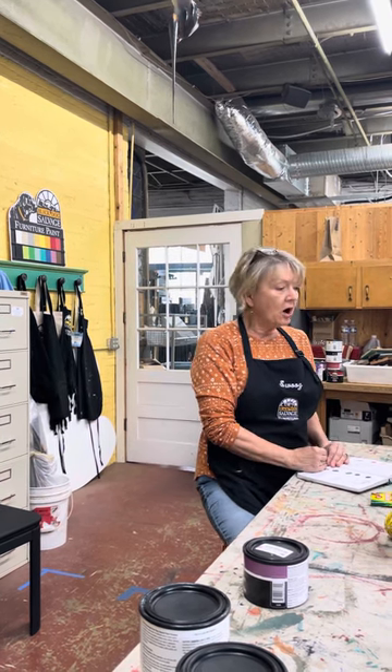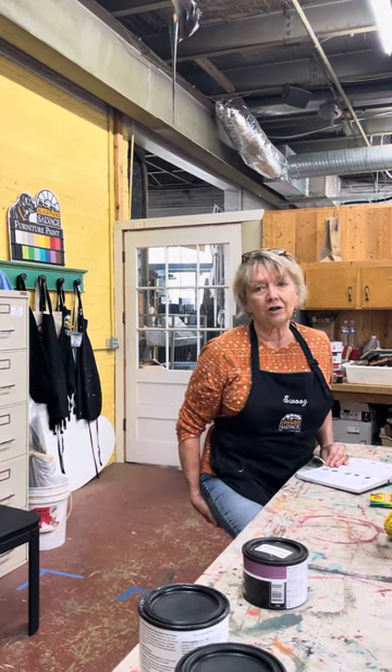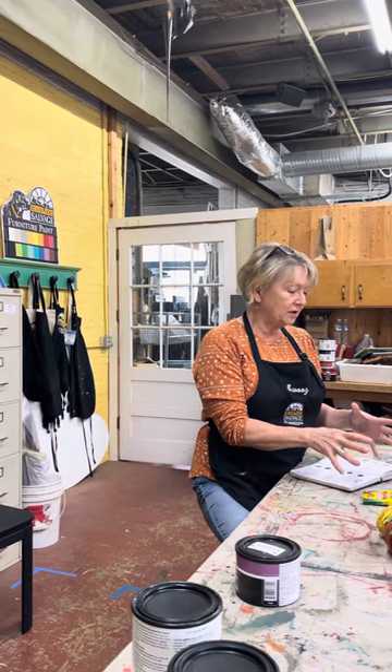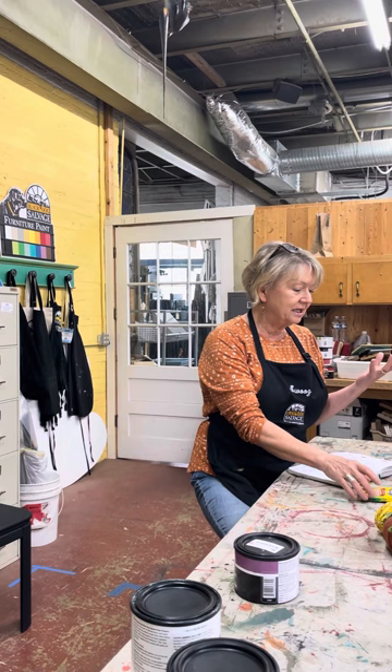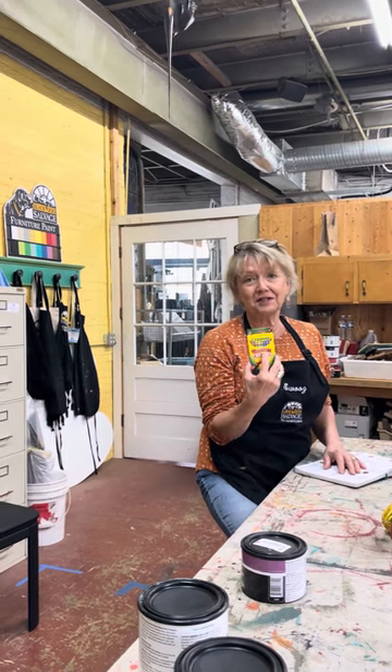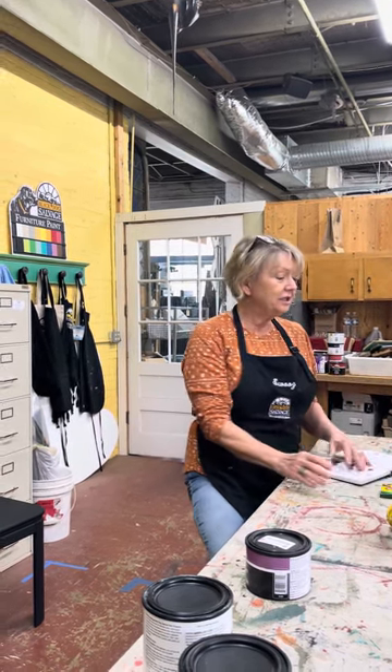Hi, Swoos Hudson here in the paint studio at Black Dog Salvage with your new color palette for October. We're calling it Color Me Fall because as I was working on the palette, it just came to mind that this palette reminded me of a box of crayons — and it truly does.